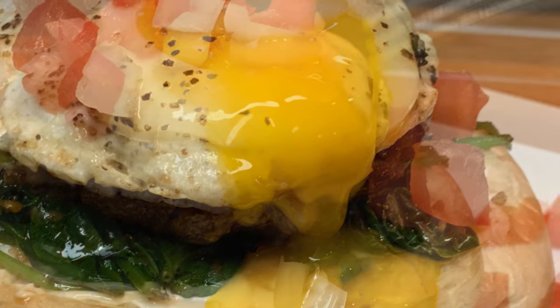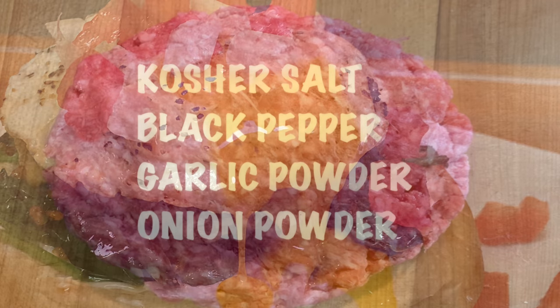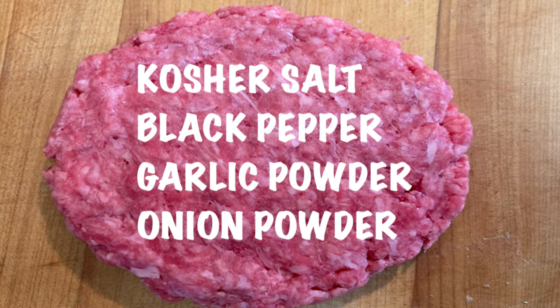Hey y'all, tonight I'm going to show you how to make open-faced burgers. It's simply delicious and packed with protein. Start by mixing your ground chuck with these ingredients, then form into one-inch patties.